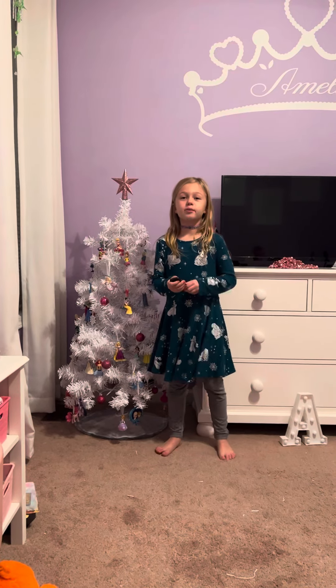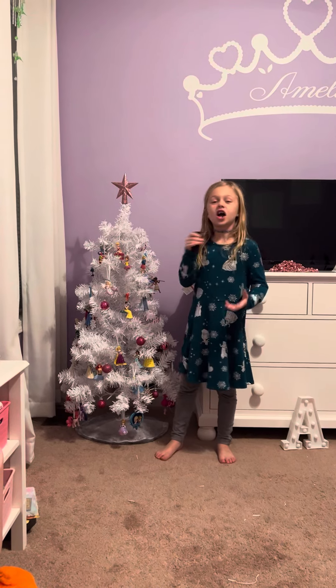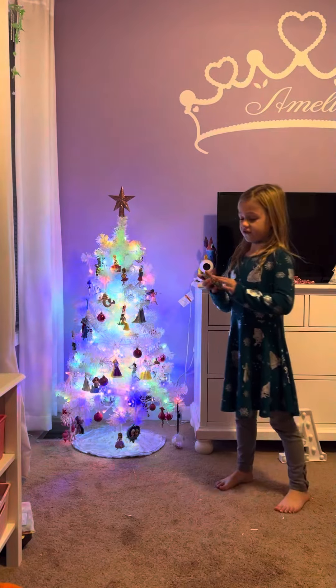Hi guys, my name is Amelia and I'm going to show you all the different kinds of colors this Christmas tree can do. I just got the lights today, so let's press on — this is the first button.